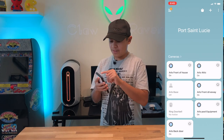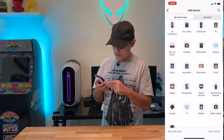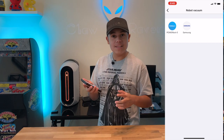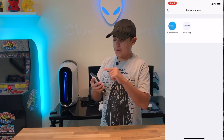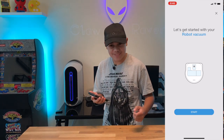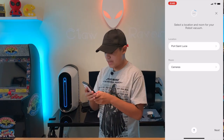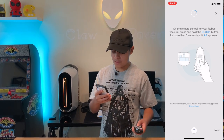We have to add a device. Hit 'Add,' then 'Device,' then navigate to 'Robot Vacuum.' Don't select PowerBot E — that's for different models. Go to Samsung, then robot vacuum. It's processing. Then it says 'Let's get started with the robot vacuum.' You'll need to put in your room and your location, then hit next.